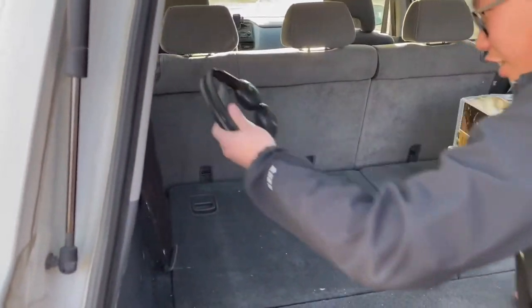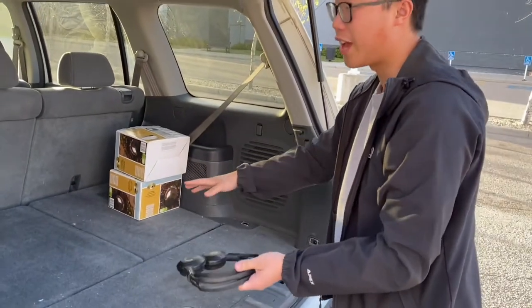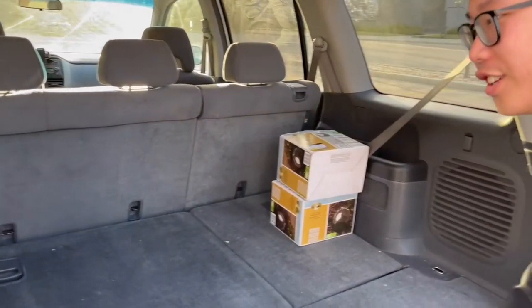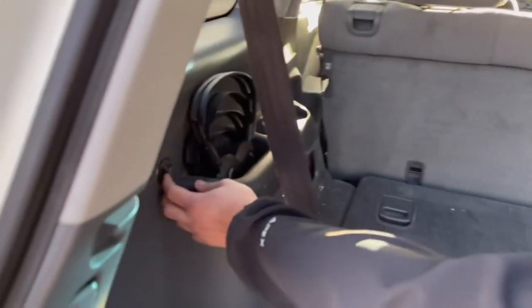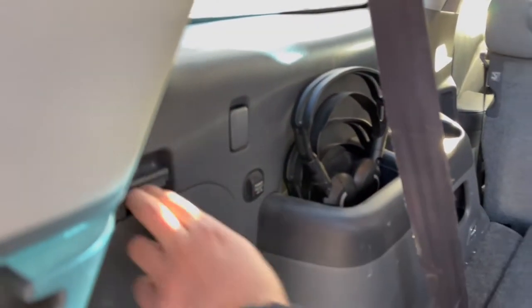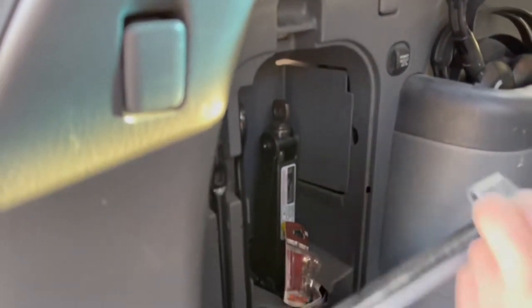There are Honda-branded headphones stored back here, because you can watch TV from this area — we'll see more of that later. There's also a handy power outlet in case you want to charge something. Opening this latch reveals the jack and other tools.